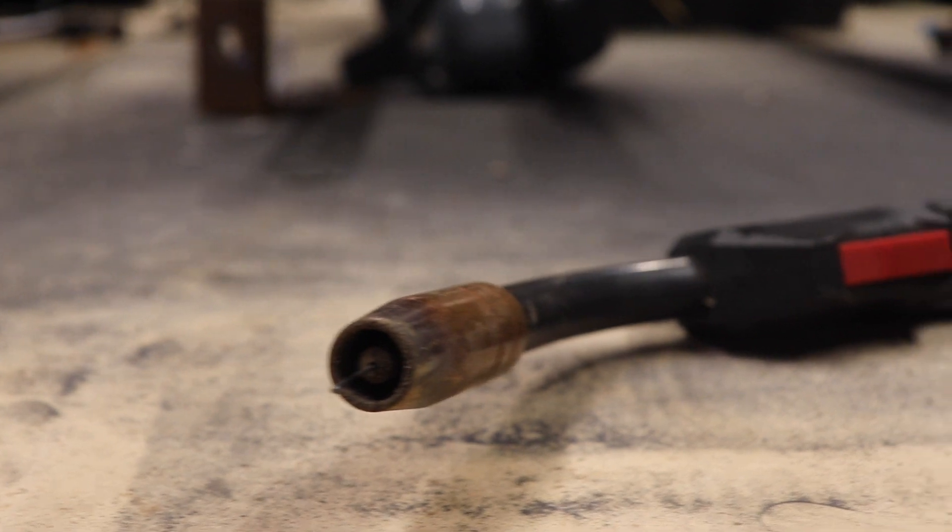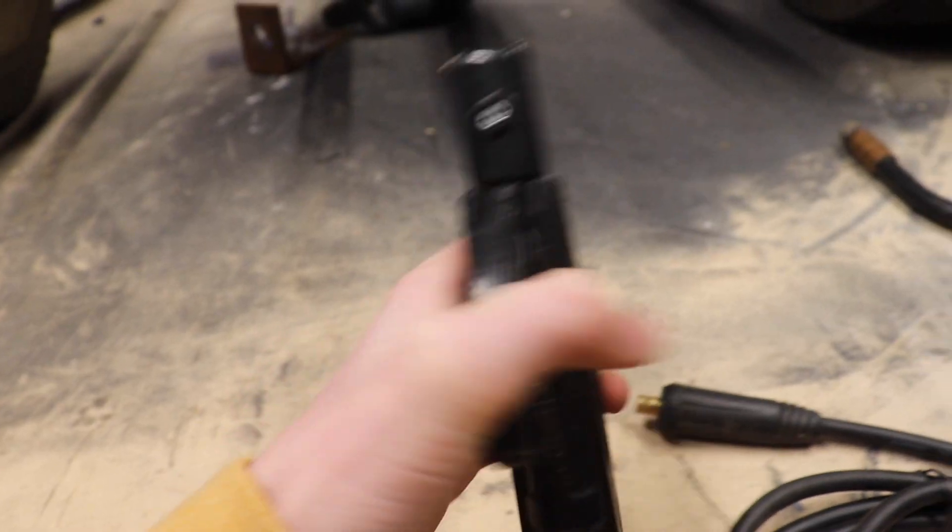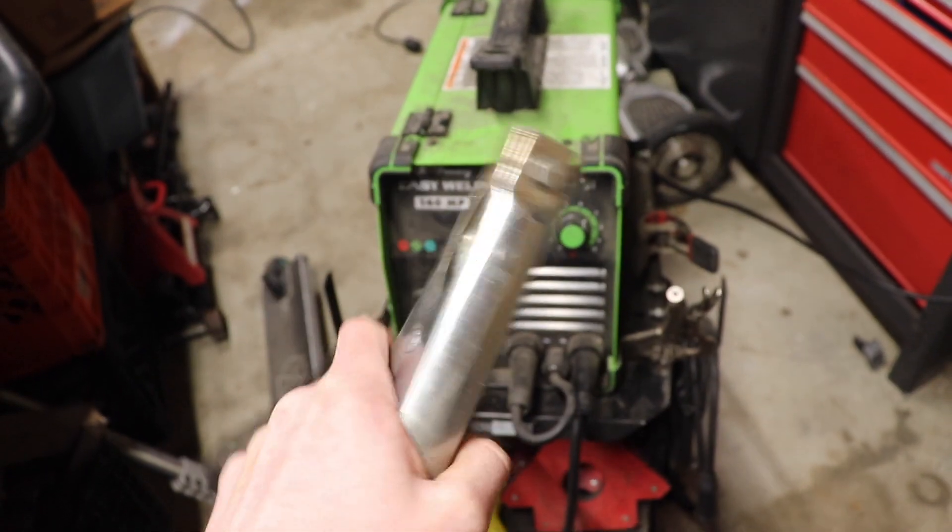They provide two guns: one is the MIG welding gun and the second is the stick welding gun. The stick welding gun I've never used since I bought the welder because all I've been doing is flux core welding, but there is always that option if you buy the welder.